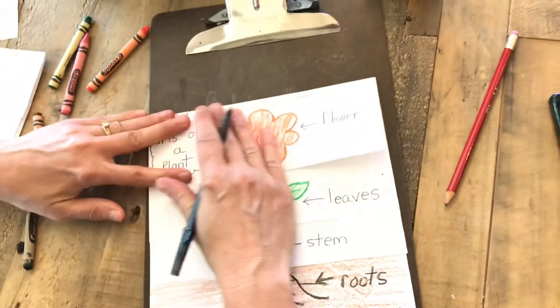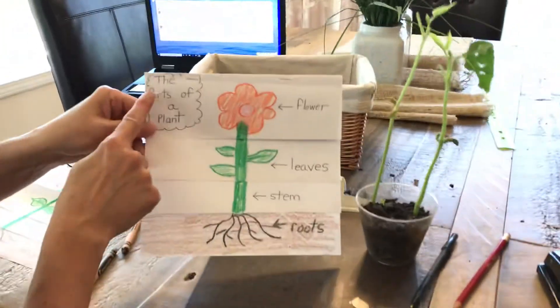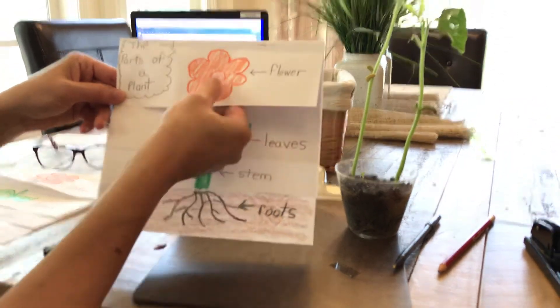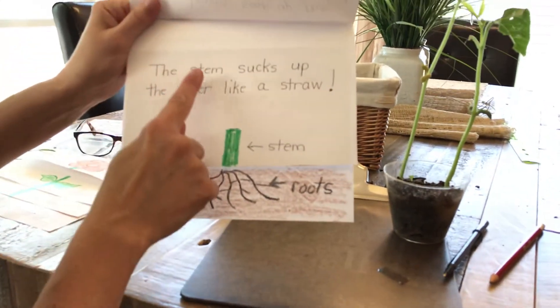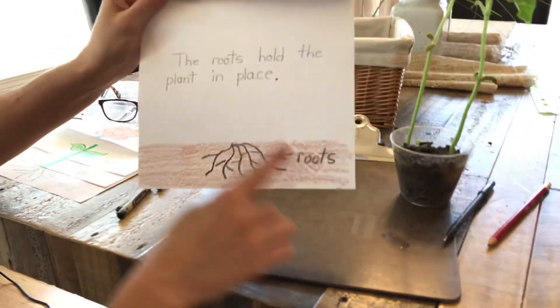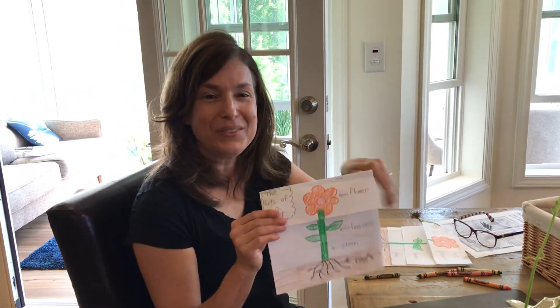Now let's read our book together, and we'll put our new plant right here next to us. 'The Parts of a Plant' — so we've made our own informational textbook today. Flower — we've labeled it. Leaves: 'The leaves soak up the sun to make food for the plant.' Stem: 'The stem sucks up the water like a straw.' And last, roots: 'The roots hold the plant in place.' Wow, we are getting to be so smart. We are plant scientists! Make your pop-up book today, share them with me. See you soon, bye-bye!